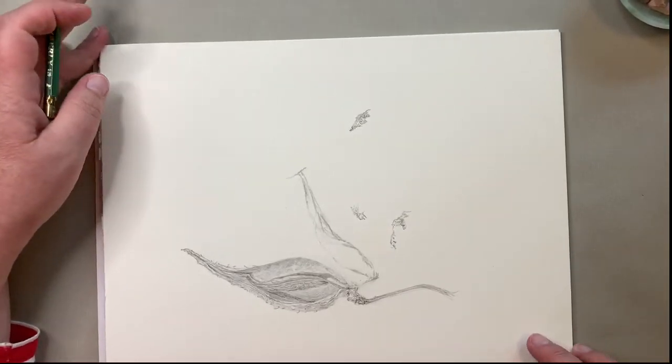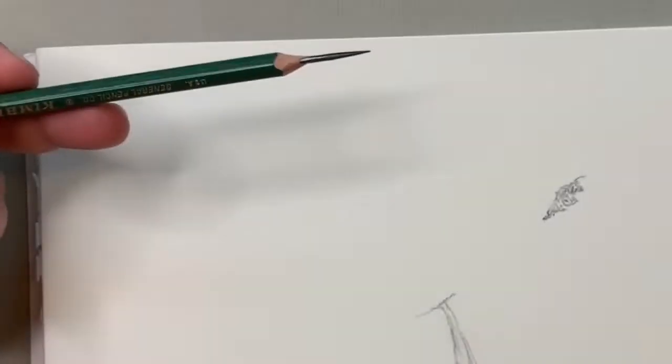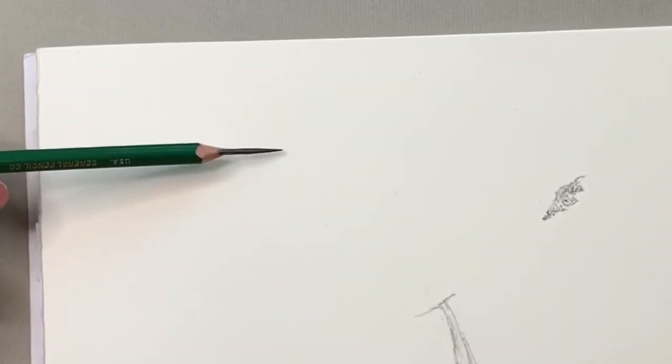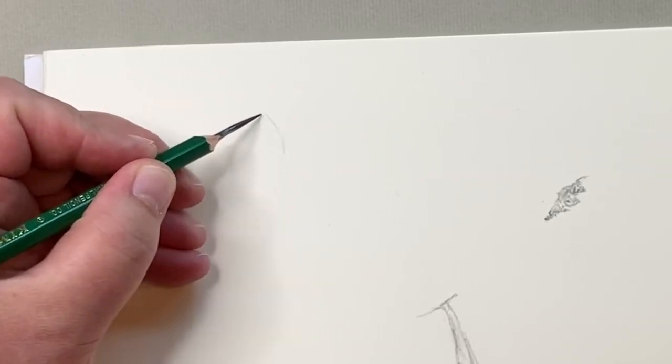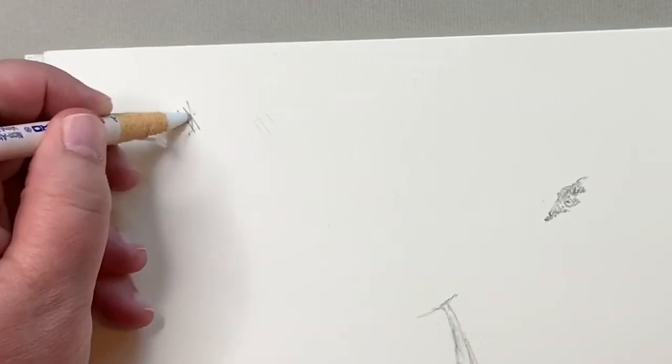The first thing I want to talk about is pencil pressure on the paper. I like to think of it as an 'angel kiss.' When I put my pencil to paper, I'm not digging in — I'm using my pencil on the side. If I'm going into fine detail I might hold it more like a pencil, but I'm still barely grazing the paper. That means if I want to go back and erase, my pencil is going to erase very easily. If you go in harder, you see how hard it is to erase — it's actually digging a groove into the paper.